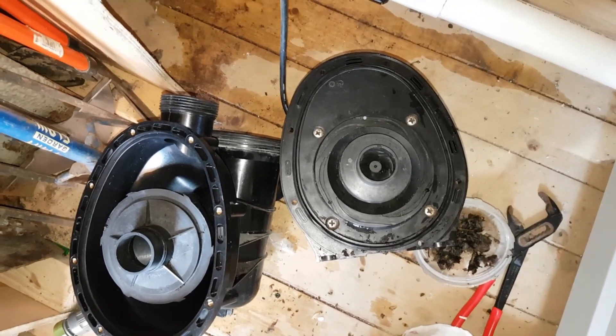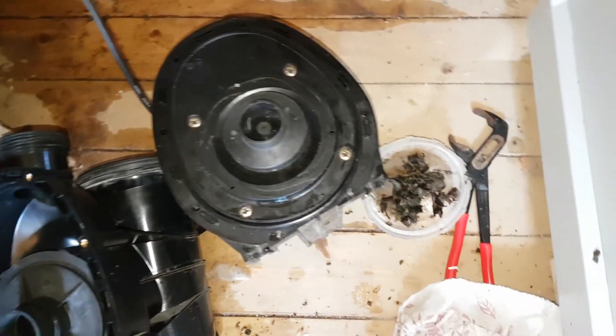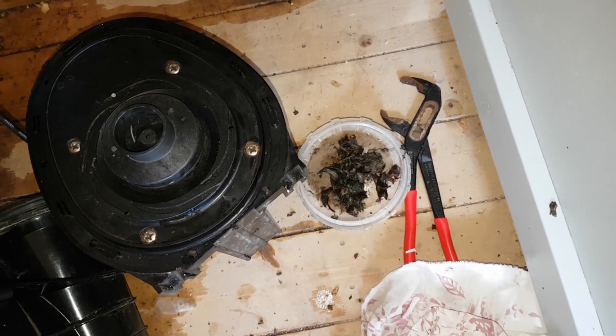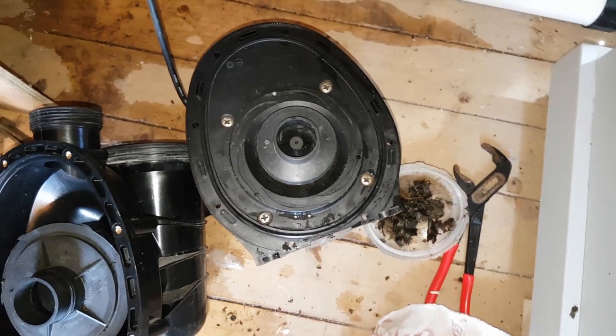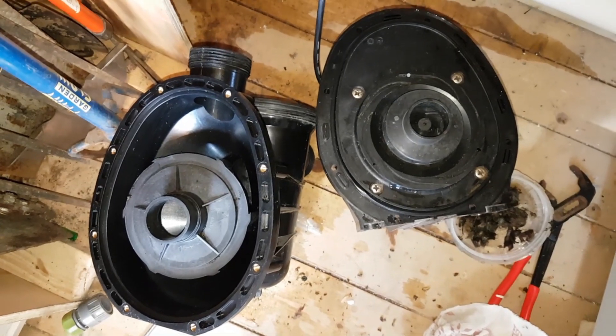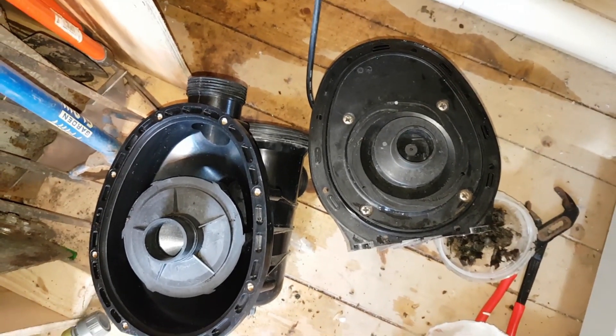That looks a bit better — nice and clean through the center. That's all the gunk I got out of it, that's what was restricting the flow. It's all nice and clean now, the rubber seal is back on, so I'm going to try to put it back together and hope for the best.